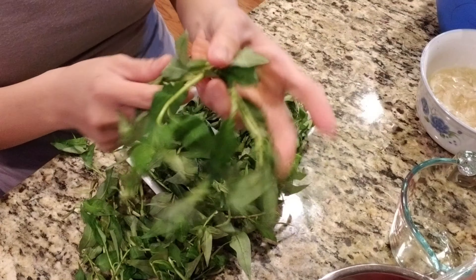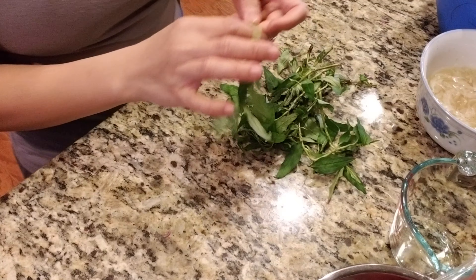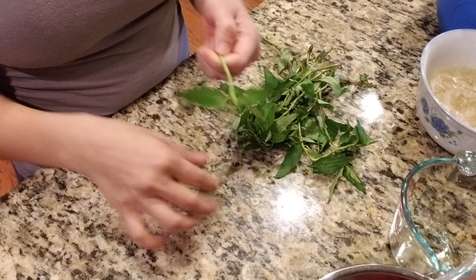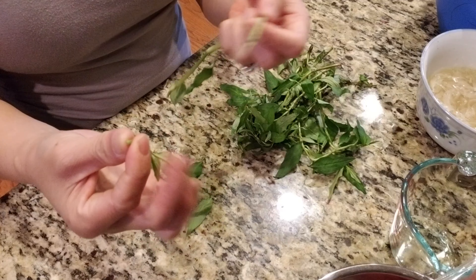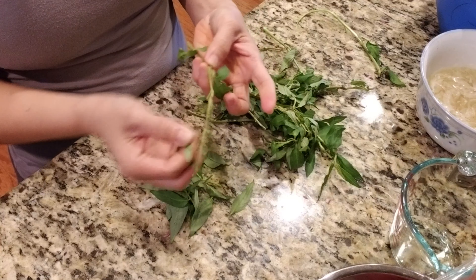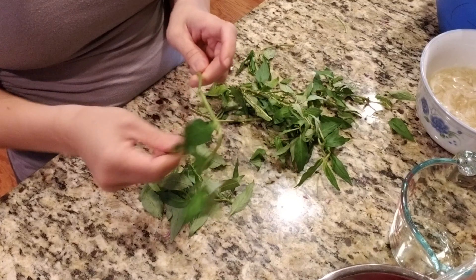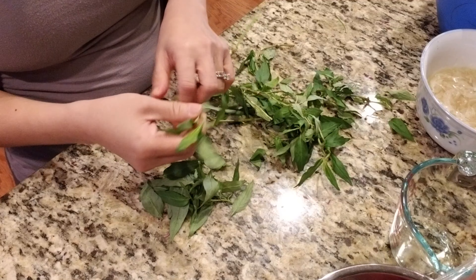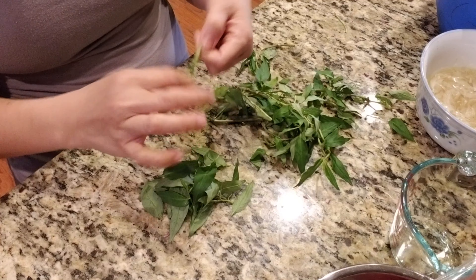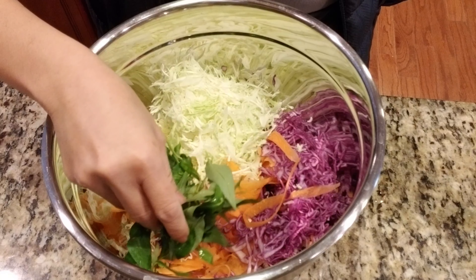While the dressing sits, pick out your greens. This is Vietnamese rau răm — I'm only using a handful of it. I like some mint too, just a few leaves here and there. You can use basil, you can use mint. Don't use something very punchy like oregano — that would be too much — but if you like it, use whatever you want.